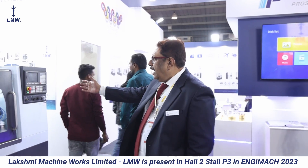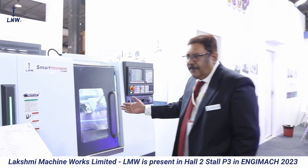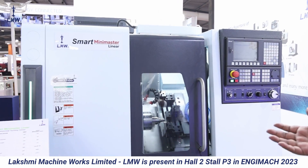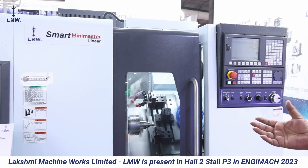We have brought in this year a small machine, a smart mini master. If I may introduce to you, this was made as a mini master earlier and now we have come up with mini master linear, where we have linear tooling.